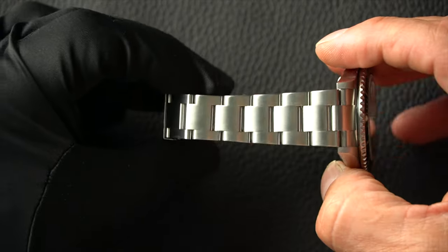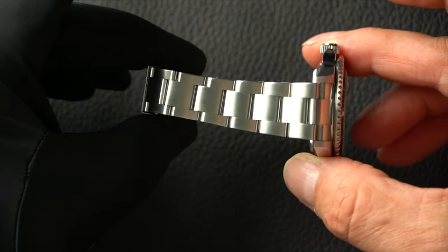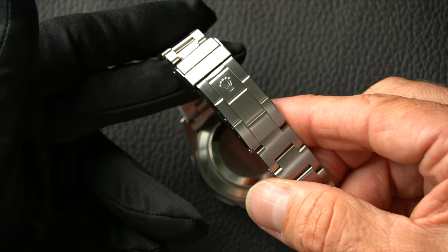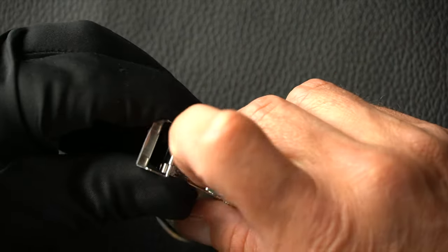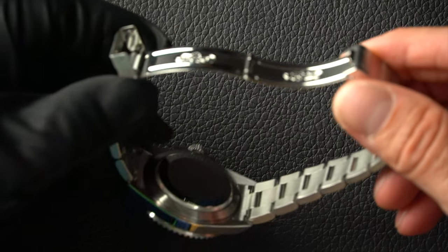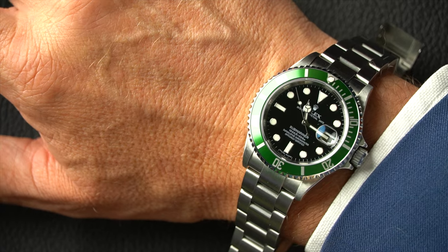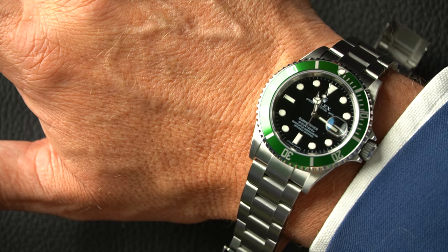The bracelet on this is the Oyster bracelet. This is a 2009 one we've recently taken into stock. They're much stronger bracelets than the Jubilee ones and don't tend to droop through wear. You can see the crown on the back and the deployant clasp with a safety clasp over the top to ensure it doesn't come off. I've got a big, 8-inch wrist, and this one is absolutely perfect for me. It's traditionally a gentleman's watch, but ladies wear it too when wanting something sporty — because it's so slim, it doesn't look too big on the wrist.